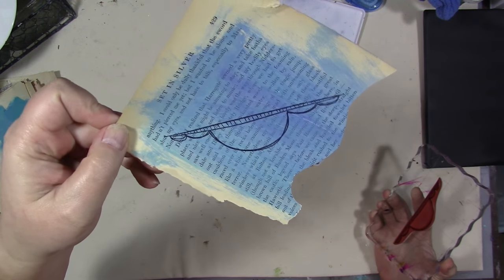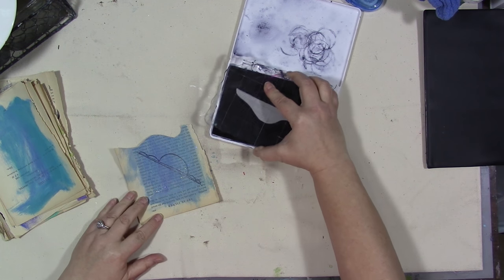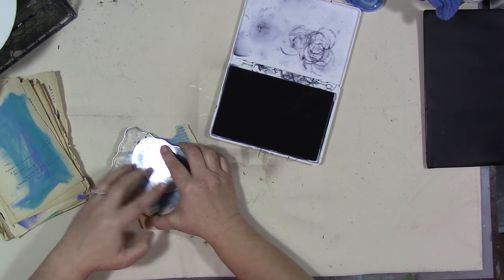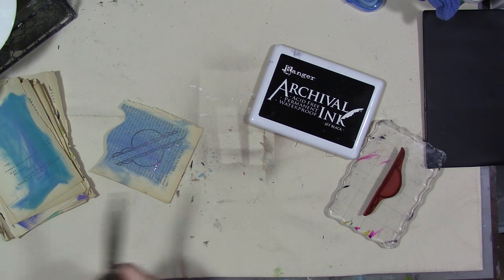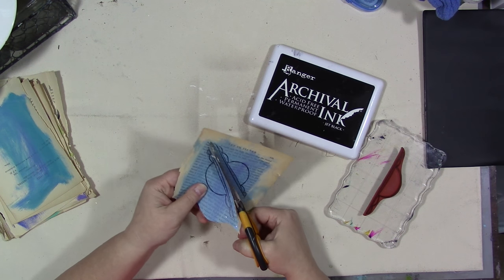Oh yeah, see — I think I can get one more on there too. These are just scraps. Then what I do, I just cut them out.